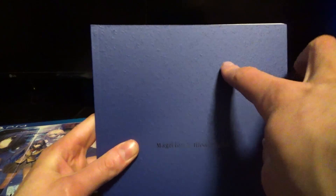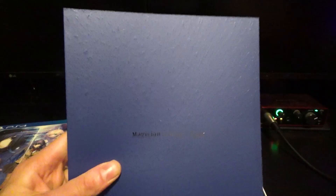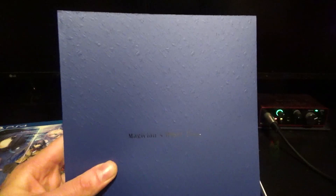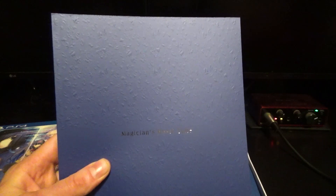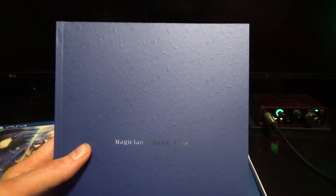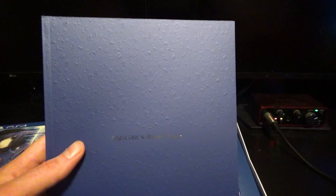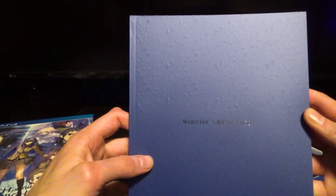I'm wondering if it comes with some of the same stuff, because the original came with a book kind of like this one here — Magician's Basic Tune. It warns against spoilers if you read the book, so don't read it if you don't want to be spoiled. I'm going to get this out of the plastic. I do really like that this book has some texture to the cover. What is kind of disappointing is that this does not come with the soundtrack, which is a shame. Witch on the Holy Night is probably one of my favorite soundtracks to one of Nasu's visual novels.